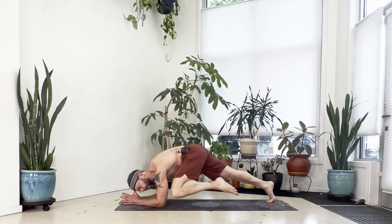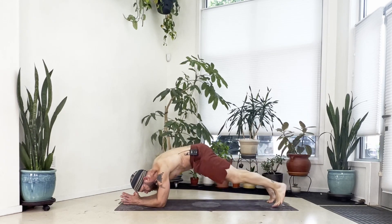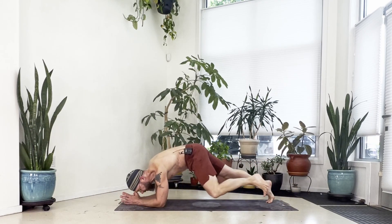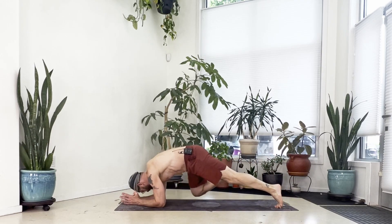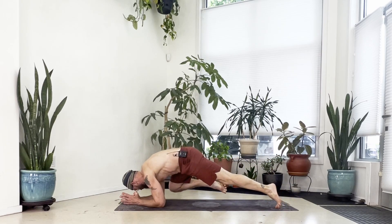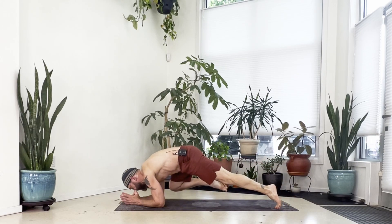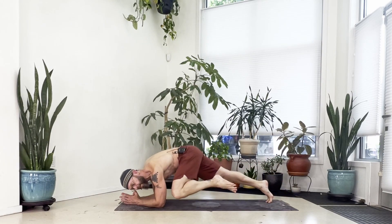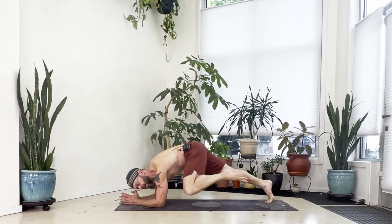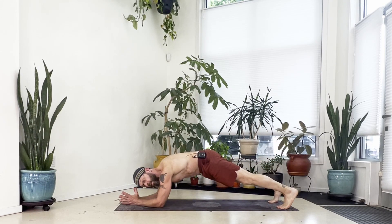Left knee forward for four, step back. Right knee forward, step back. Left knee forward for five, step back. Right knee forward, step back. Left knee forward for six, step back. Right knee forward, step back. Left knee forward for seven, step back. Right knee forward, step back. Left knee forward for eight, step back. Right knee forward, step back. Left knee forward for nine, step back. Right knee forward, step back. Left knee forward for ten, step back. Bring your right knee forward and step back one more time.